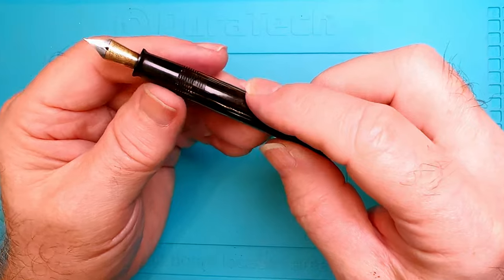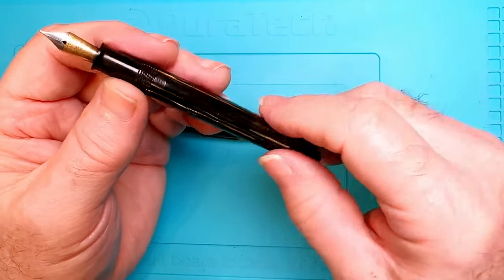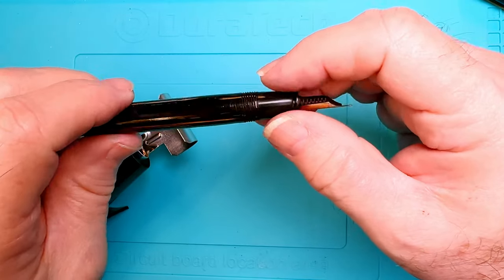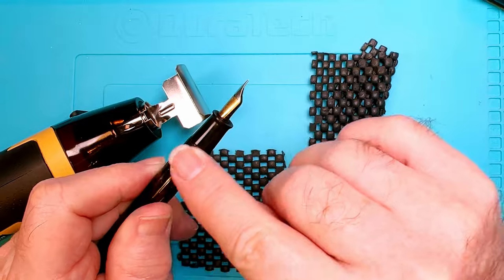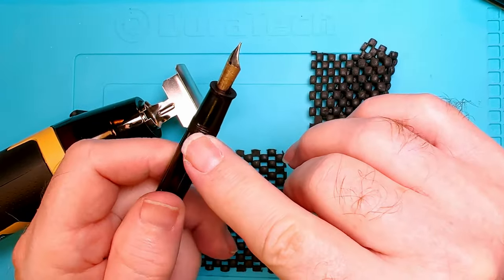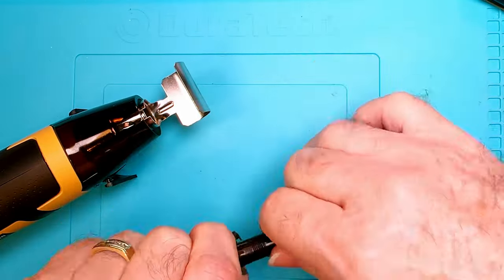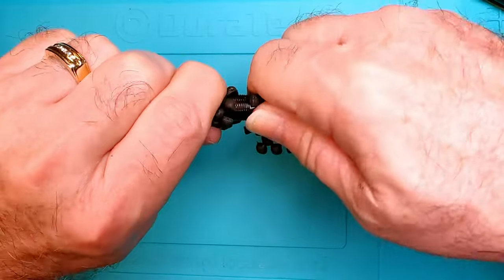I've already soaked this pen quite a bit in some pen flush, which is nine parts distilled water and one part ammonia, and I soaked it in my ultrasonic machine for about 10-15 minutes. Now I'm going to apply a little bit of heat with my heat gun. This is celluloid - it has a very low temperature melting point - so we have to be very careful. The shellac holding this section on has a lower melting point than the celluloid, but not by much, so I'm going to heat and test repeatedly. It started to budge - I can unscrew it now.